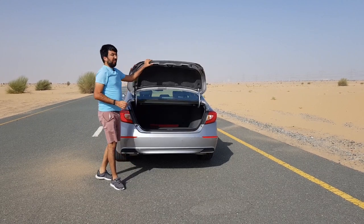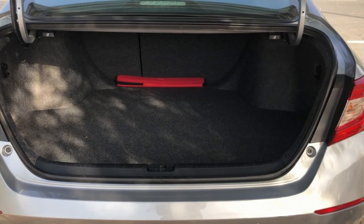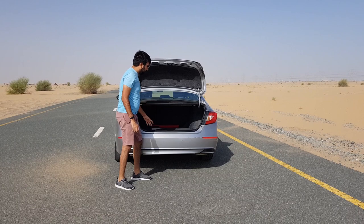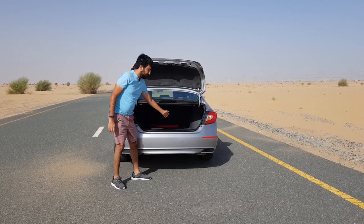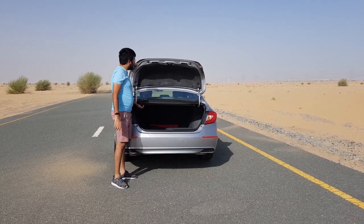In terms of boot space, this is by far the best you would find in a mid-sized sedan — you get 470 litres of boot space. It's a very broad opening, so putting your luggage in and out is pretty easy. There's also a slight lip and scuff plates so you don't damage your bumper.